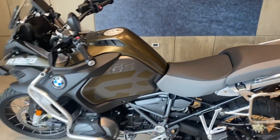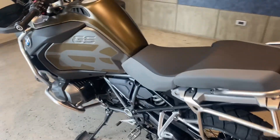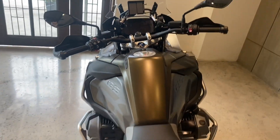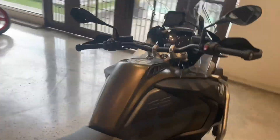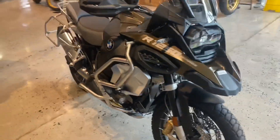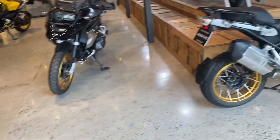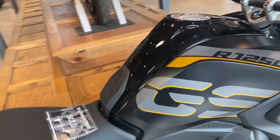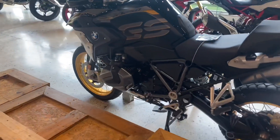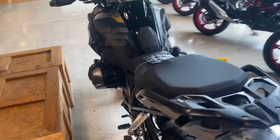This is the GS1250R Exclusive. It's really huge from the tank — see how huge that is? It's like a whole big tank. Let's also check out the GS Exclusive 1250 here. This is a smaller version — it's a sexier exclusive.